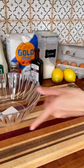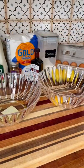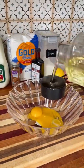We want two large eggs and we want to separate those because we're going to whisk the egg whites. Make sure you don't get any egg yolk in your egg whites or they won't stiffen up like we want them to.